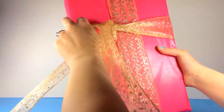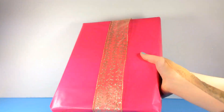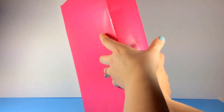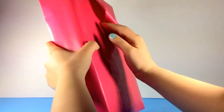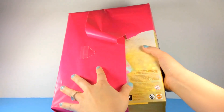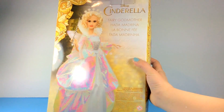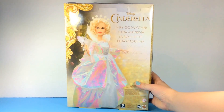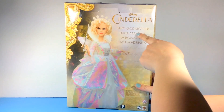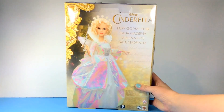Let's see what's in here — oh, what is this? Look what we have! We have Disney Cinderella Fairy Godmother — so we actually have the Fairy Godmother from Disney Cinderella.